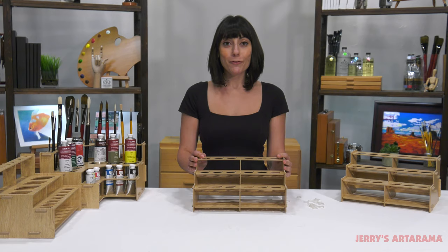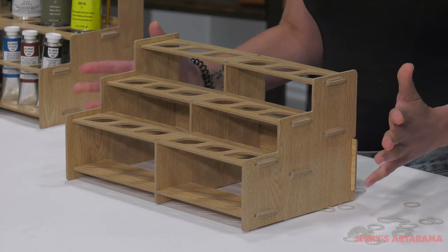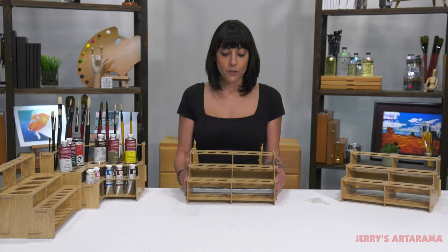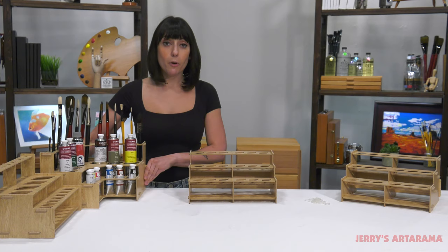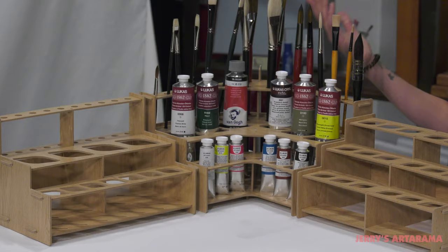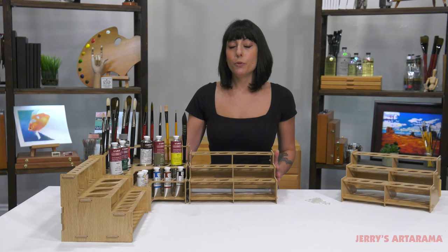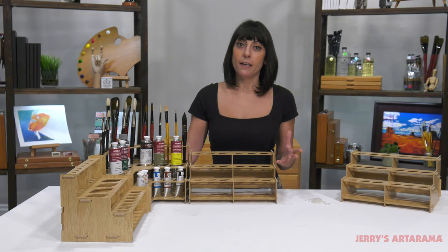Lightweight, looks really nice in your studio, will match your furniture, and it's just a nice clean way to keep your studio organized. You have these simple models but you can also put them all together and figure out however many you need, whatever works best in your space, whether you need straight models or the corner rack.